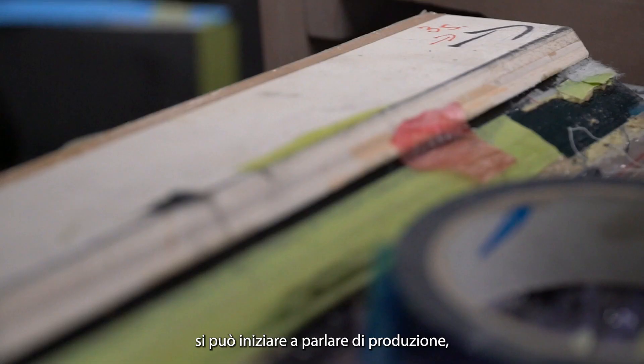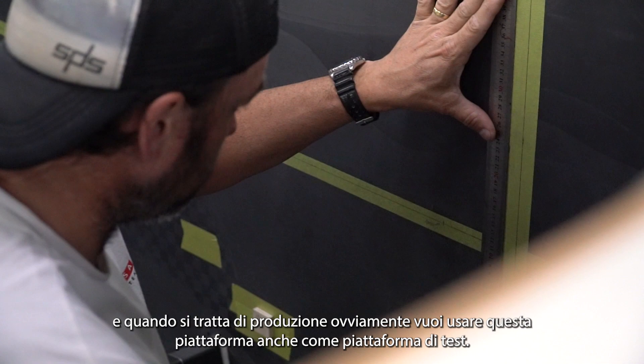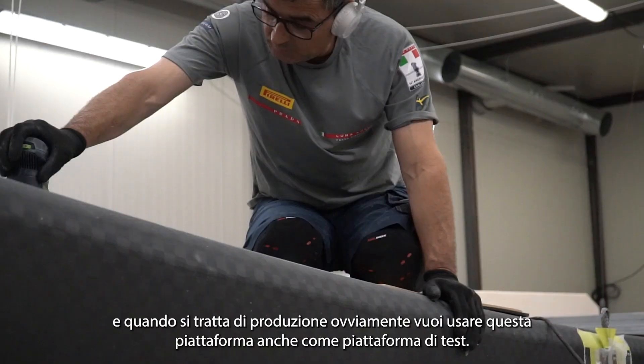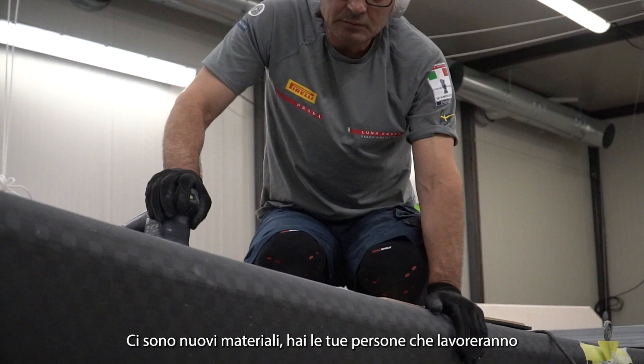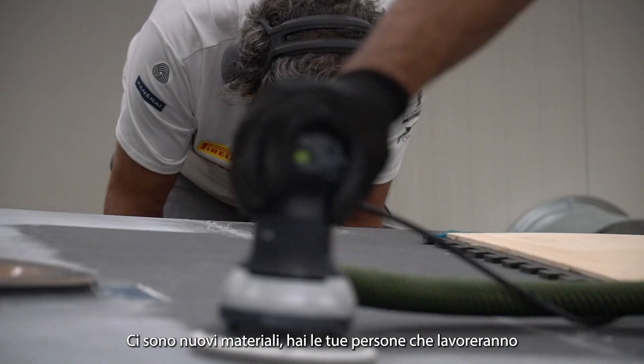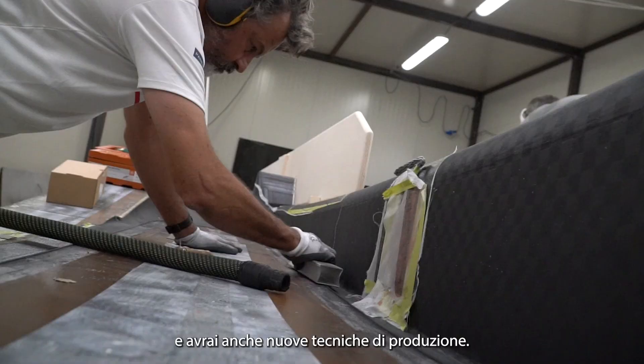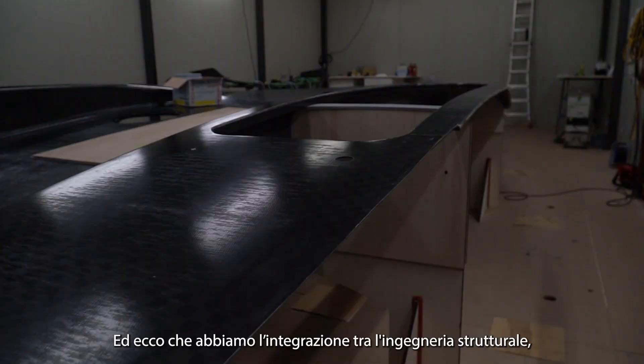Once you get into a third phase of design, you can start talking about production. And when it comes to production, obviously you want to also use this platform as your testing platform as well. Now you have new materials, you have your people who are going to be working and producing these complex composite parts, and you have new techniques of production as well.